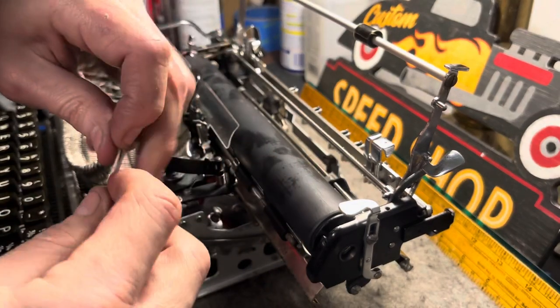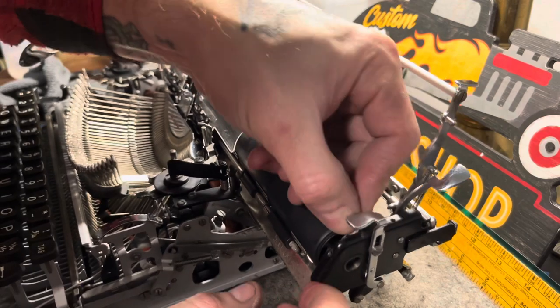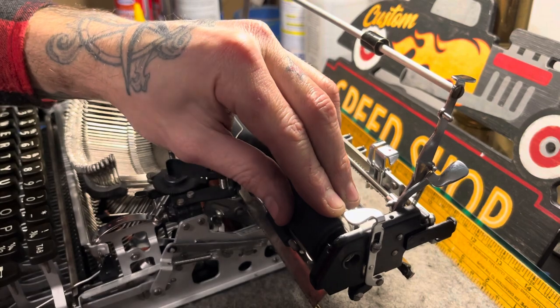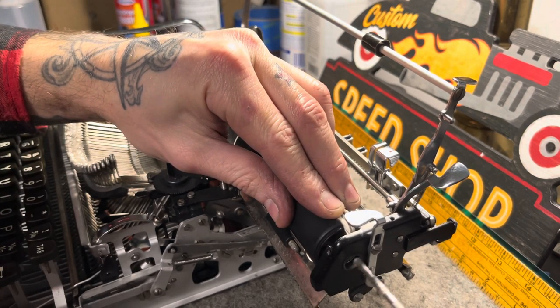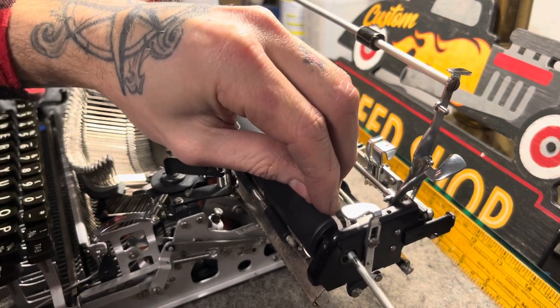I'll show you guys what I do — I'll just stick it in there where you don't have to worry about it falling down because you got it on a string. So once you get a little bit through there, you can get the platen rod in there.